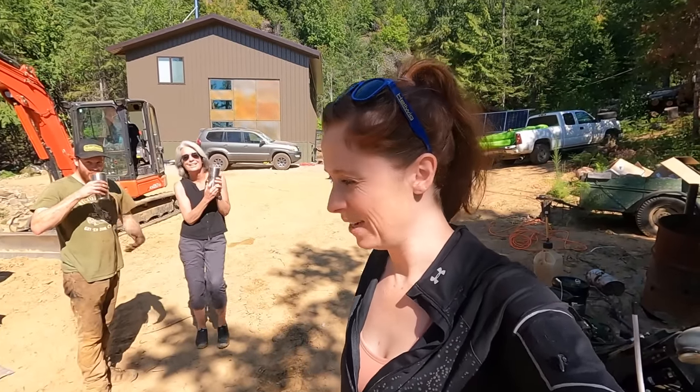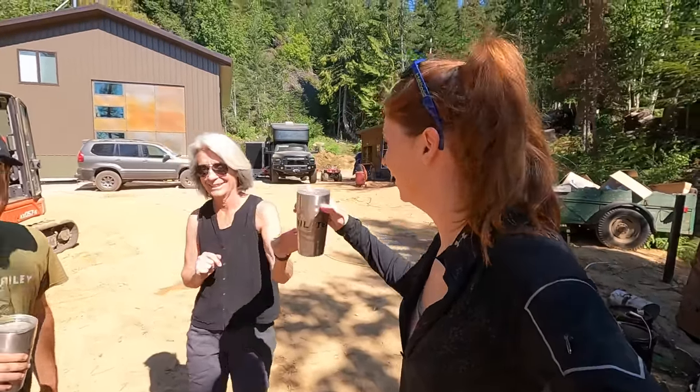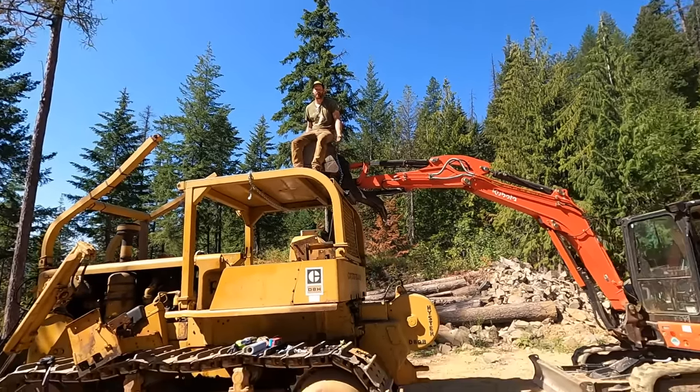My mom chose an excellent time to visit because this week's going to be hot, long, and frustrating — so she brought us chai lattes. Oh my gosh, that's really good, thanks mom! Well, the first job that was supposed to be easy wasn't easy, maybe this next part will go easy. This really gives you a scale of how big this dozer is — this is about as high as our excavator can lift.